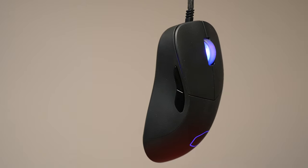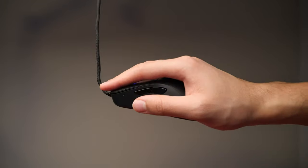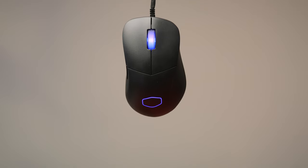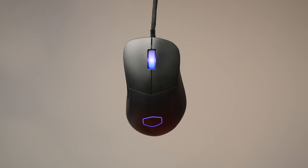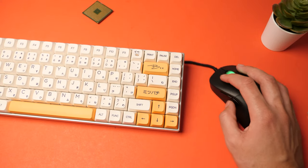Now let's look at the shape of the mouse. It's perfect for a claw grip, and it feels great in your hand — you can use it for hours without getting tired. The sides' outward flares provide a comfortable, consistent grip without being over-controlling. It takes a while to get used to, but once you do, it's second nature.